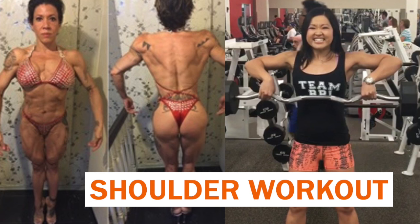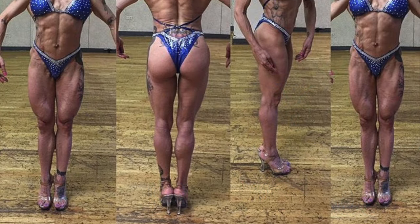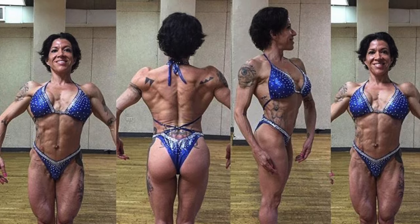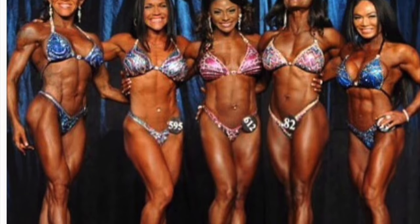You may have seen my shoulder workout with Mylene and us doing her back workout when she was only a few weeks out from the IFBB North American Championships, competing in the figure division. Well, I'm psyched to share that she placed top four, which is phenomenal. I knew she'd kill it. She looked amazing. So congrats to Mylene.